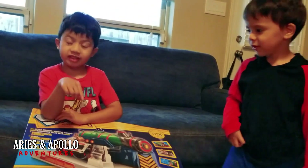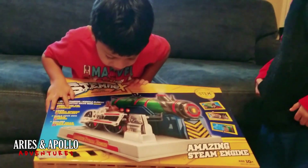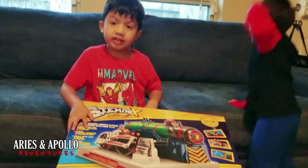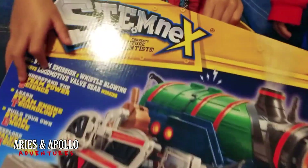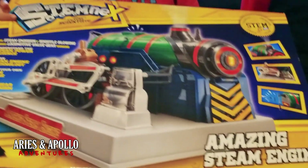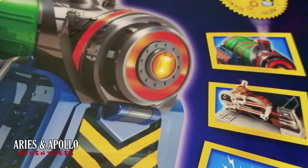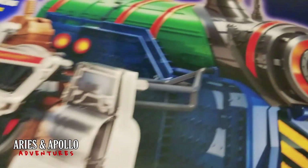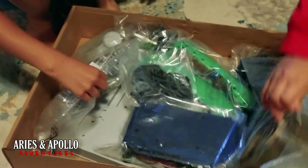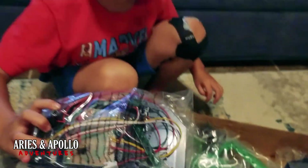Oh my goodness! Alright, so I'm going to have to help you build this. We're going to record pieces of it and I'll put it together. Let's start building this. Let's take a real good look at it first. Can you hold it up? The steam engine — look at that, that looks amazing. It blows real steam. You guys ready? Wow, that is a lot of pieces. Is that chrome? Look at that. Oh, the electric motor.